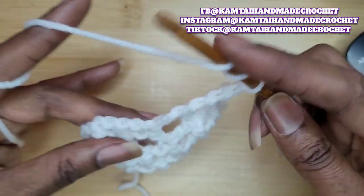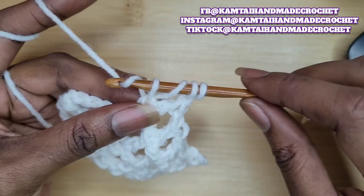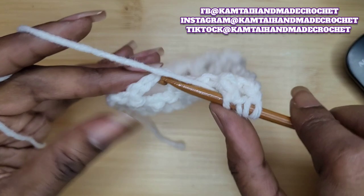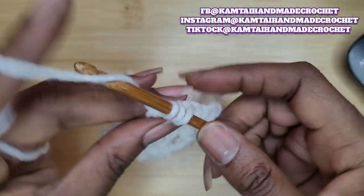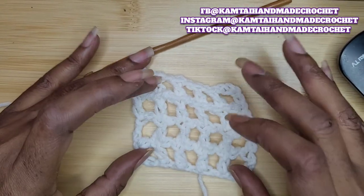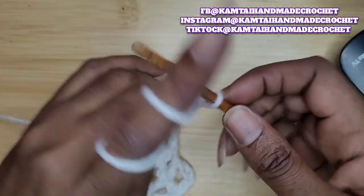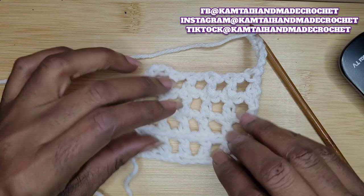Yarn over twice again, go into the back loops again, yarn over and pull up a loop. Now we're at that chain — so yarn over and in the third stitch, insert your hook, yarn over and pull up a loop, pull through two, and make those two double crochets. And that is how you crochet two rows at one time with the mesh stitch. When you're ready, chain seven again and do that same process — yarn over twice, go into the fifth stitch from the hook and continue.